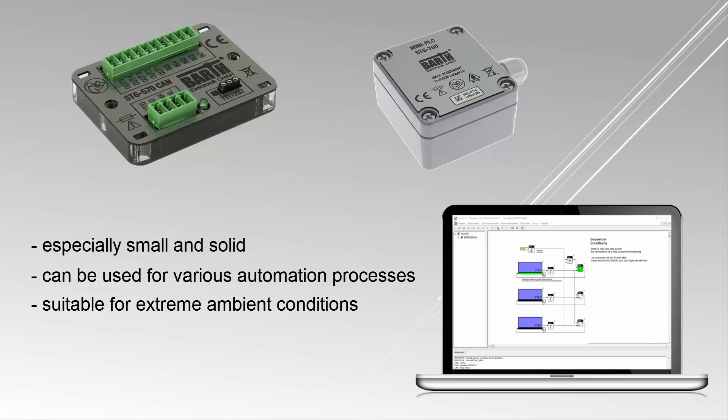myCANal is a graphical programming software which has been developed by the German company ProSign. Its user-friendliness makes the programming process especially intuitive.